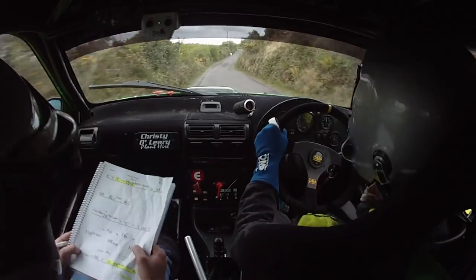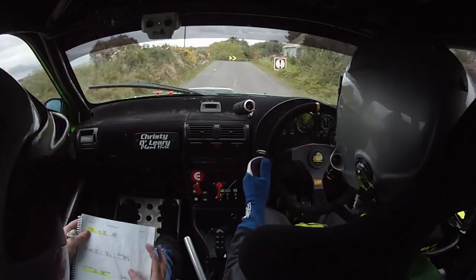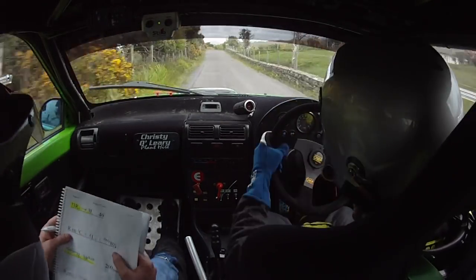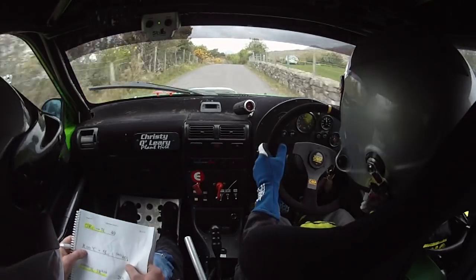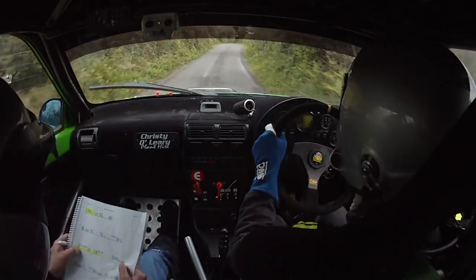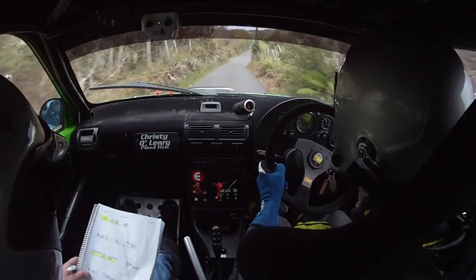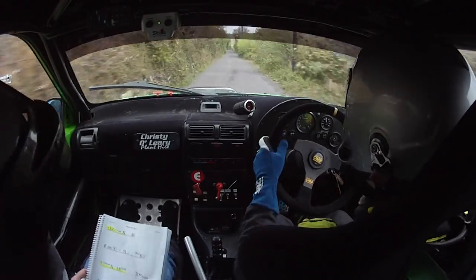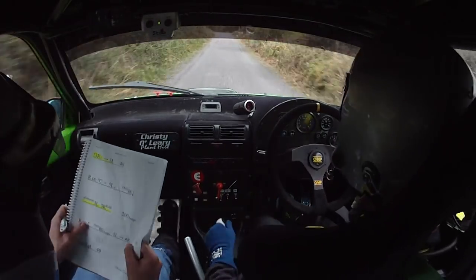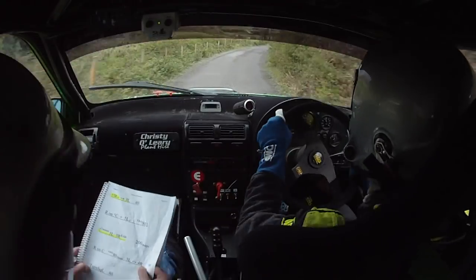Then you have 4 left, 4 right kink. 100 turn, square and square left.